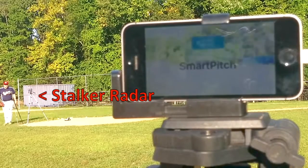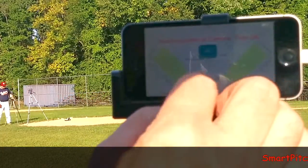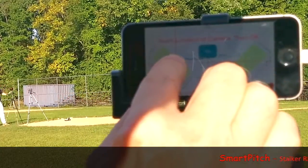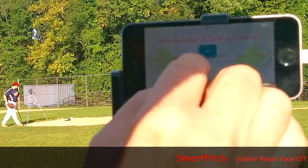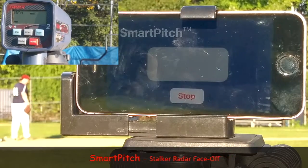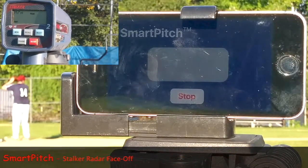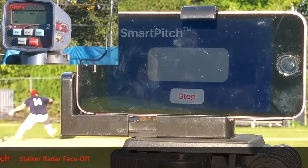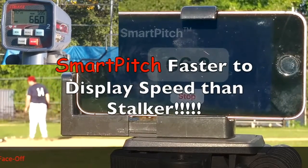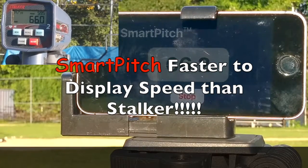We set up a radar gun on the mound, filmed it, and show the display from the radar gun on the video of the SmartPitch app. 66.2 — 66.2. Seems plausible. 66.0 — another close one. Another keeper.